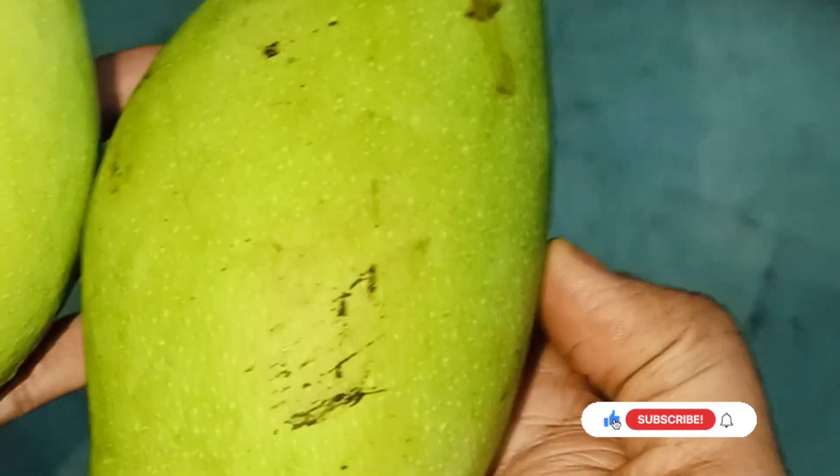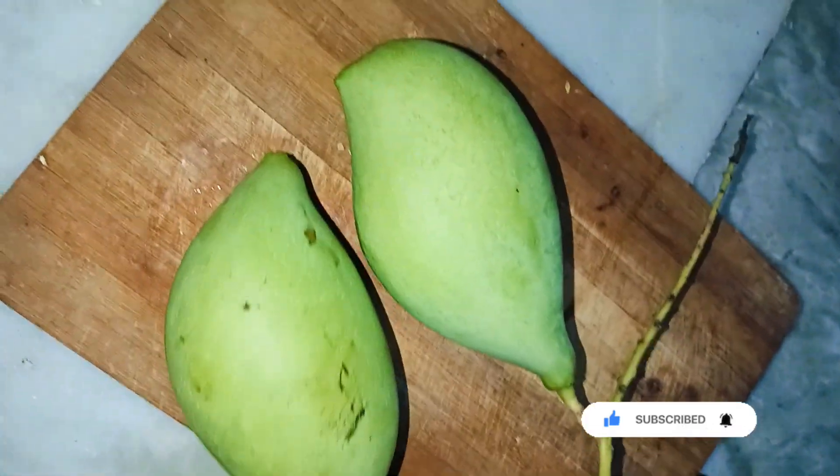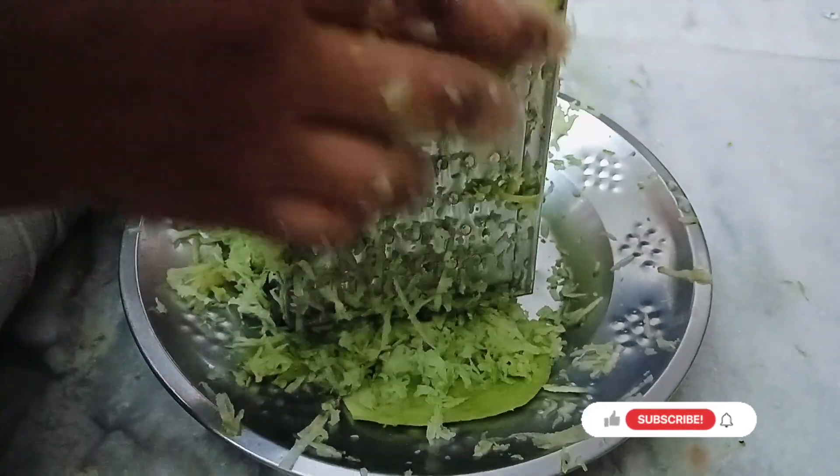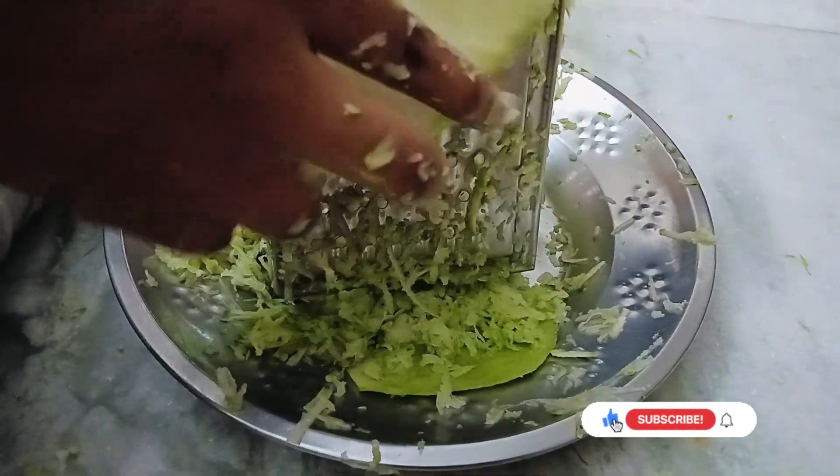I am going to give you two mangoes for this season. I am going to give you two mangoes for 50 rupees. I am going to give you mango pickle. I am going to give you two onions for the season.